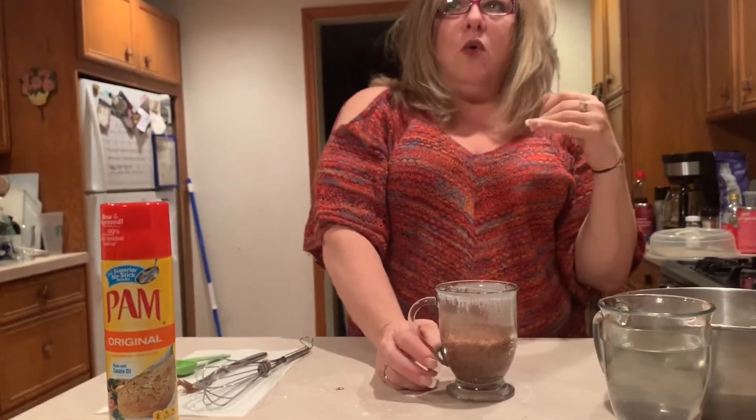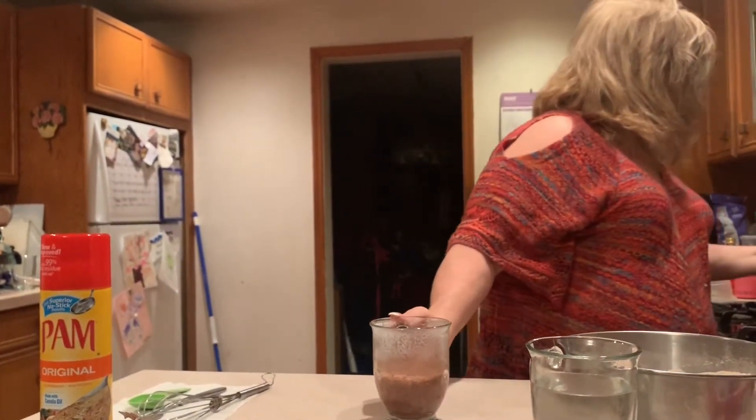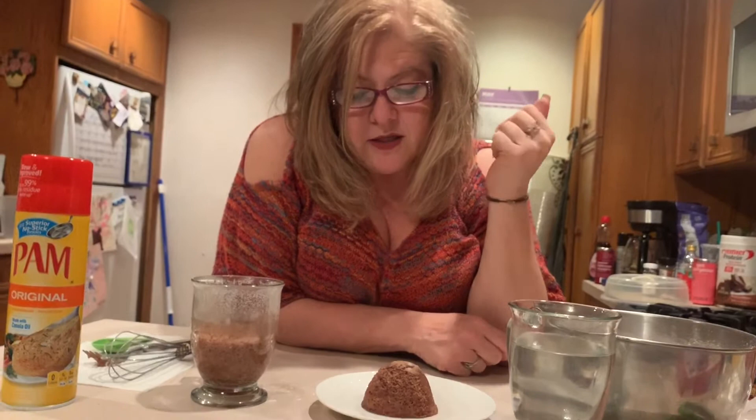I forgot to mention — before you put this in the microwave, you can add things to it. You could put in chocolate chips, or some marshmallows, or if you like nuts and aren't allergic, you could put some nuts in. Try different things! Now that this is done, it's time to eat it. You can either enjoy it right out of the mug, or you can flip it out, put it on a plate with maybe some strawberries, some whipped cream, or even chocolate sauce, and enjoy it.